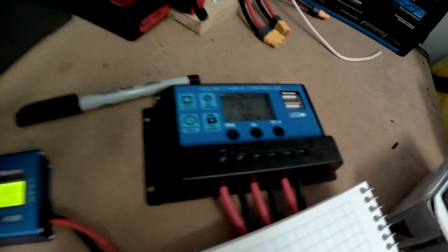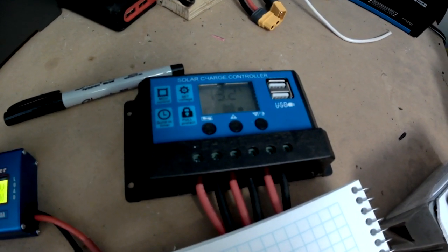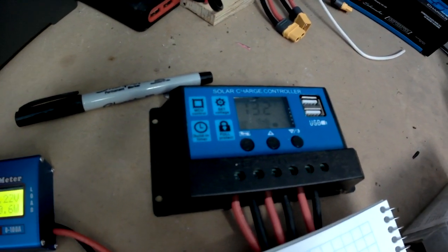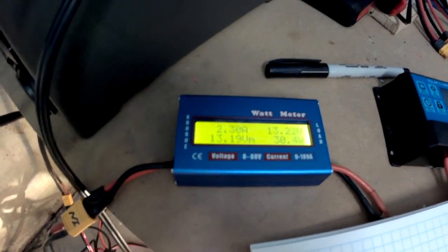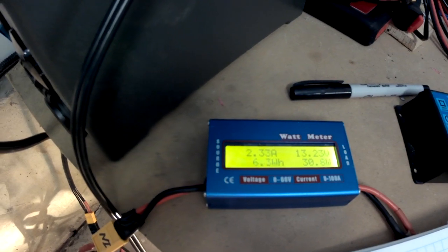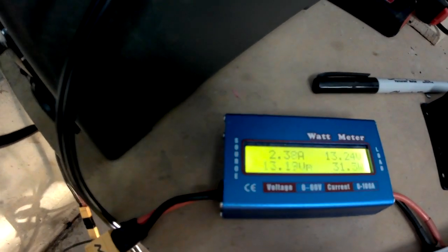I've substituted in this PWM charge controller, which is one of the cheap ones you can buy for about $10 or less. Looking at the measurements, the current is 2.29 amps, the voltage is 13.23 volts, and it's giving us about 31 watts on the input.